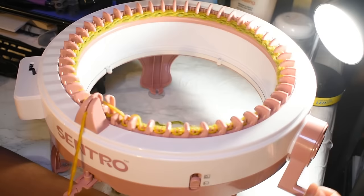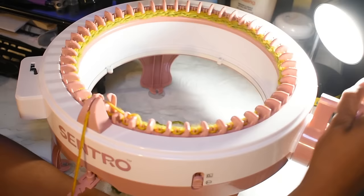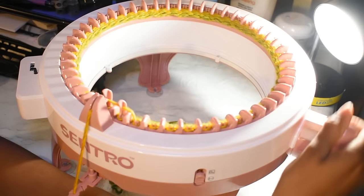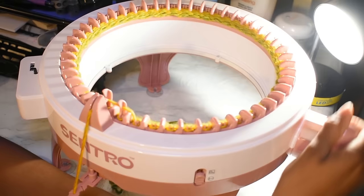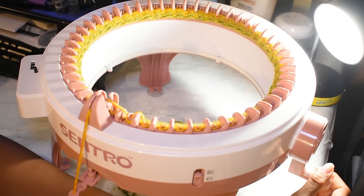I'm really happy that this yarn works well with this machine. It's Red Heart Color Scapes — I'll link the specific color in the description because I can't pronounce it. This is actually being used for a commission. The person wanted rainbows, and she's happy with it, so I'm just going to keep cranking until I have enough hat.